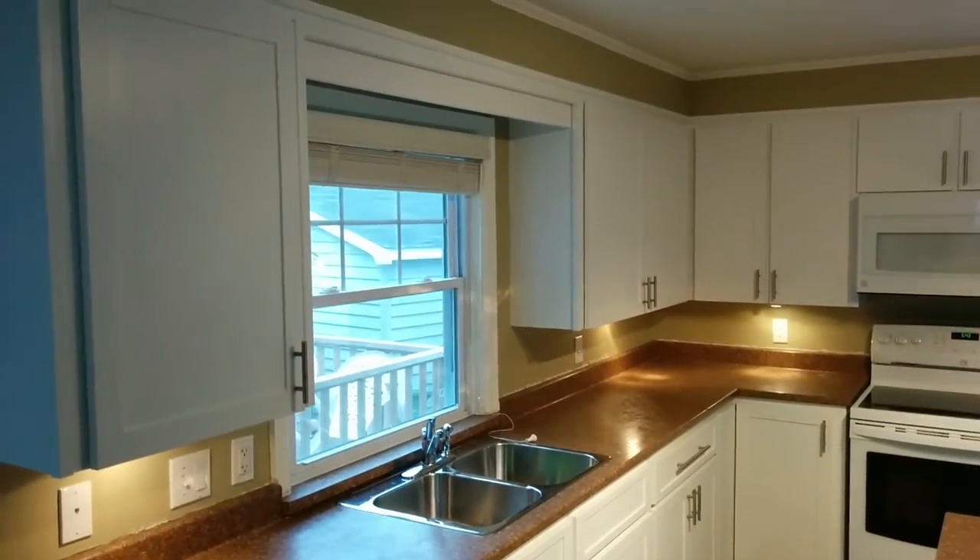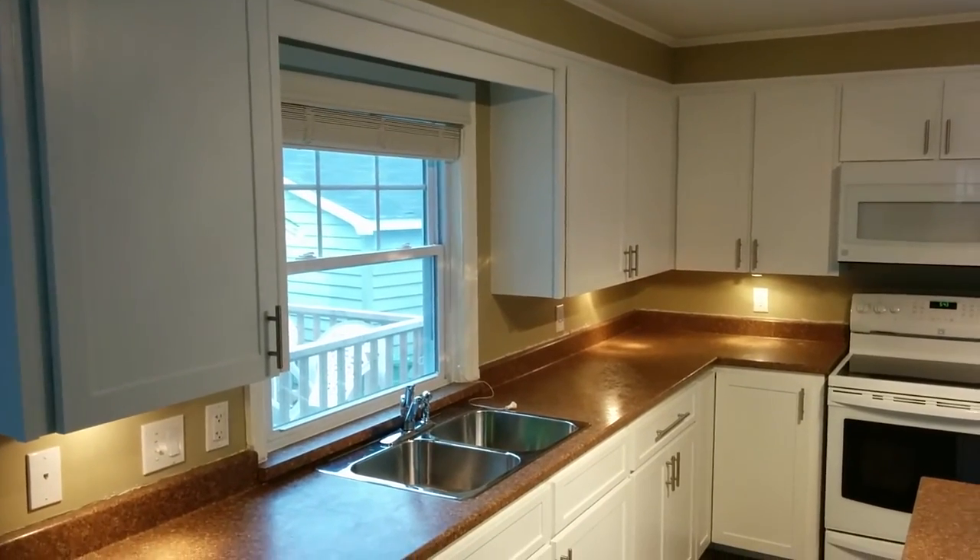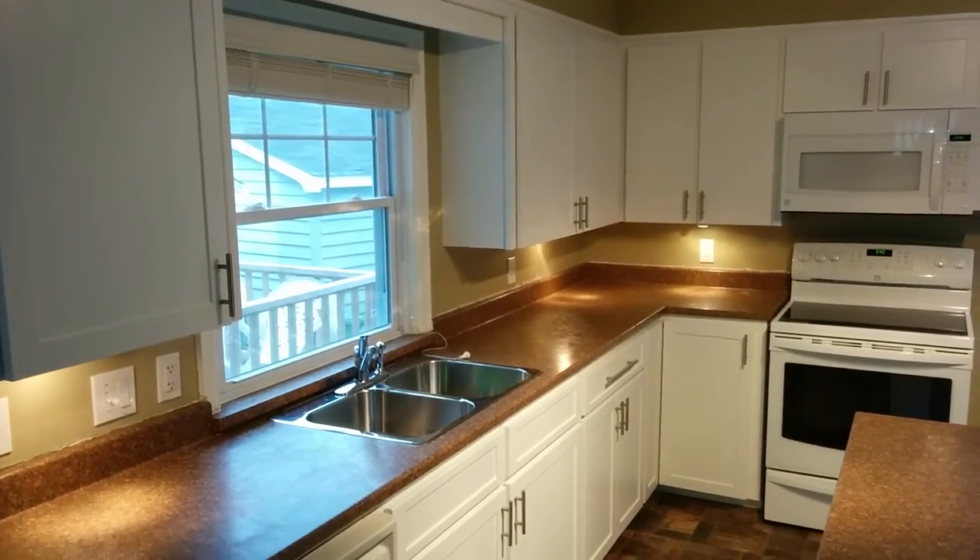Welcome to Kitchen Refacers. We just finished off this white kitchen and if you look at the before pictures you'll see just the work that we did to this kitchen.